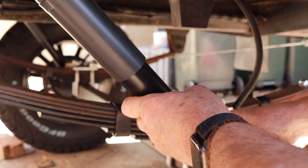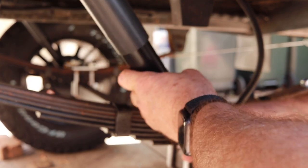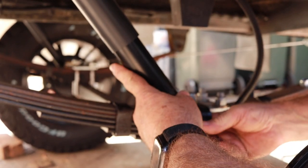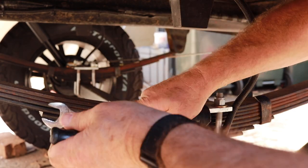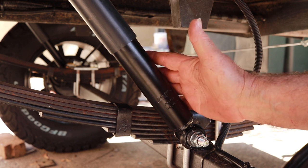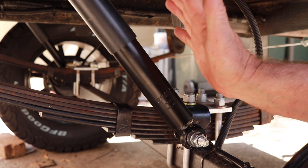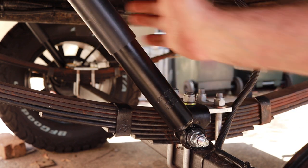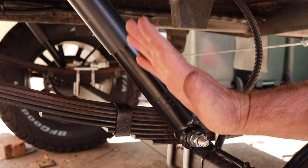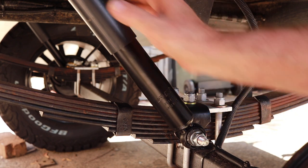So at rest, this is the length of the other side and that's how our shock will sit. Mirroring the other side, this is where the shock sits so that we're not using it as a bump stop or a limiting strap. It's probably laid back more than what I'd like, but with packaging that's what we've got.